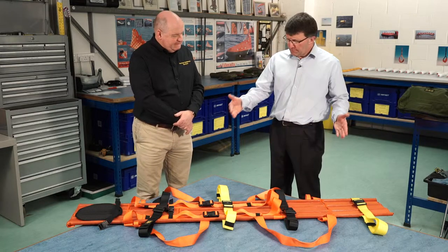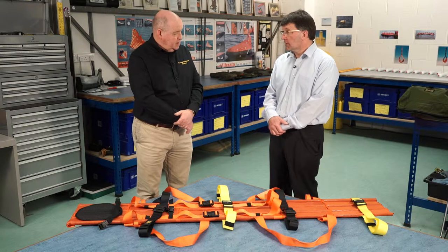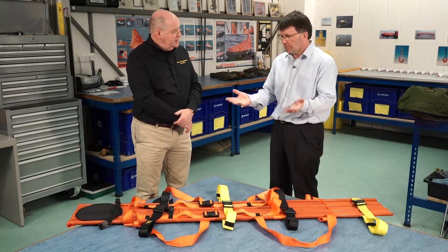And what about the weight of the thing itself when you're carrying it? It's 4.5 kilos. So it's not too heavy then. No, not at all — I was holding the bag just now and it felt pretty light to me.